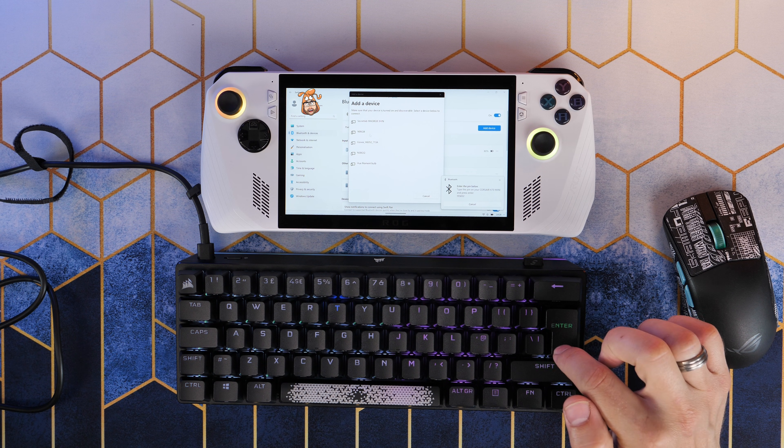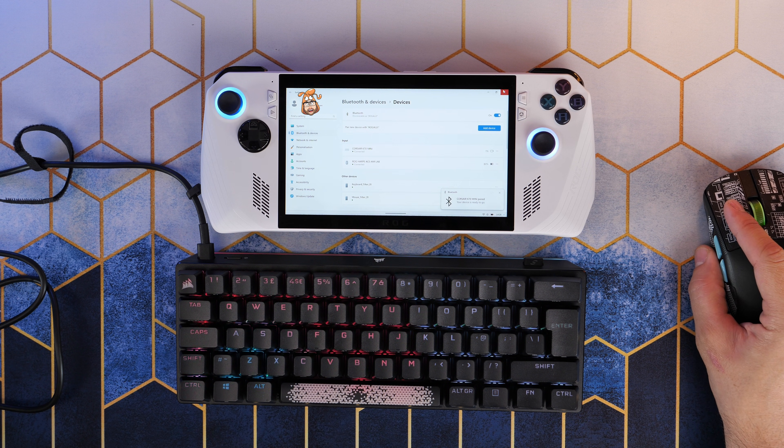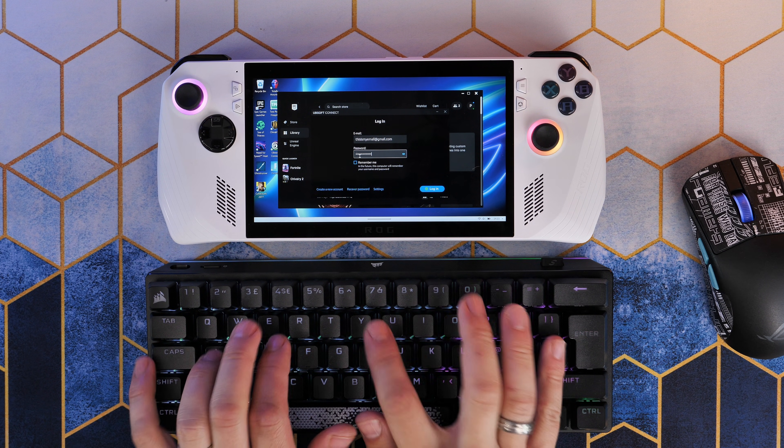Now this obviously makes it easy to log into various different things, but also just to interact with stuff. So if you want to play FPS games, for example, you could do this and it'll work better with games that are designed more for keyboard and mouse, or let you play from a distance if you're tethered.